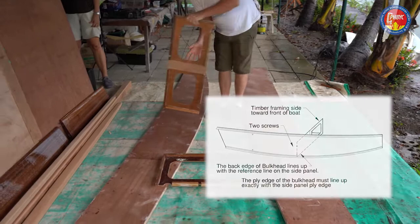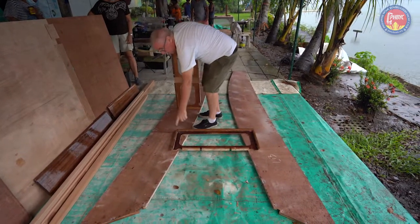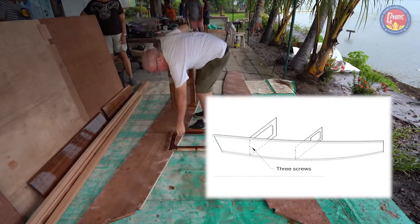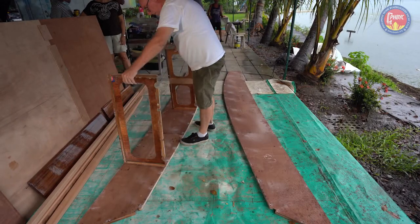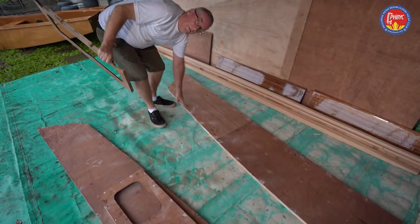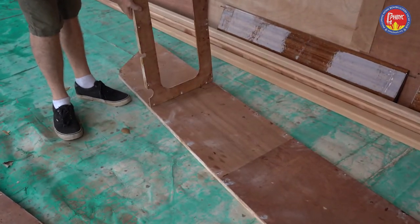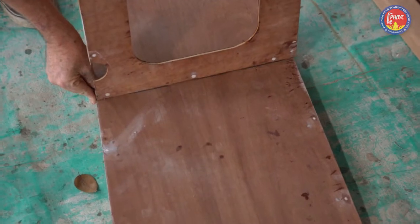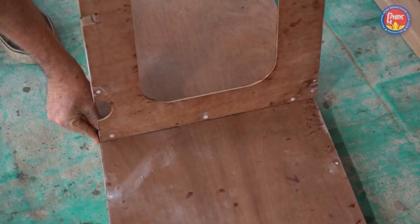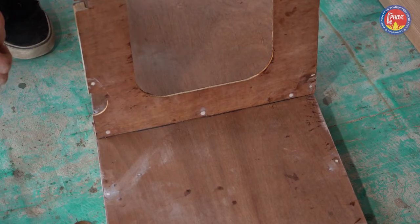There are reference lines on the tank faces where these bulkheads will align. The most important thing is that the plywood of the bottom edge of the bulkhead lines up with the plywood of the bottom edge of the side panel.